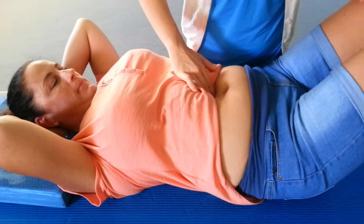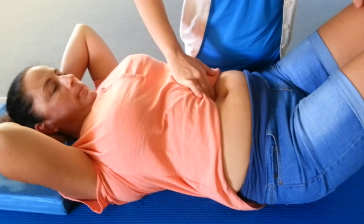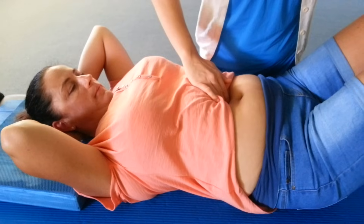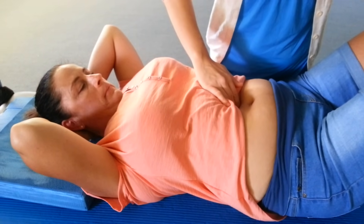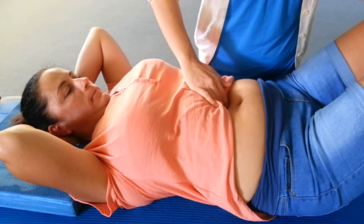We're looking at checking if you have a split in your tummy muscles, otherwise known as a rectus abdominis diastasis. Basically you want to be nice and flat, elbows up and forward a little bit while your hands are behind your head. Have your fingers just in front or above or below your belly button.